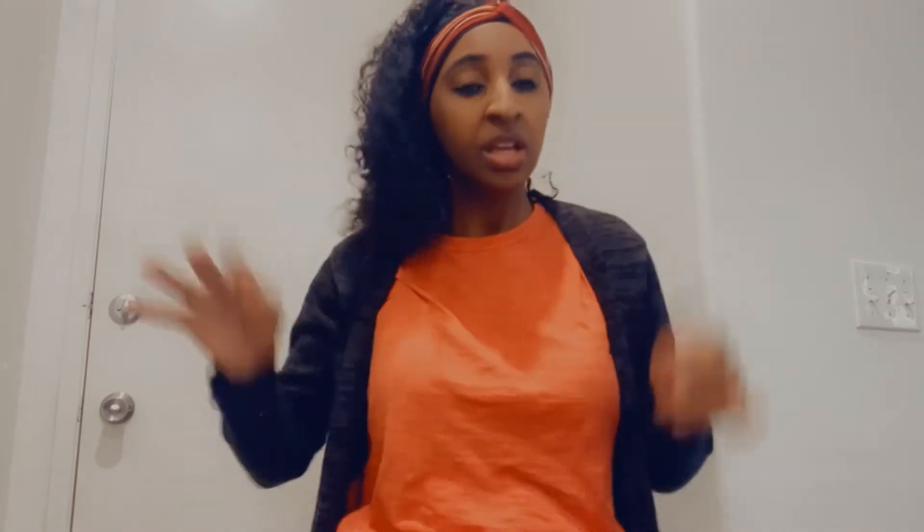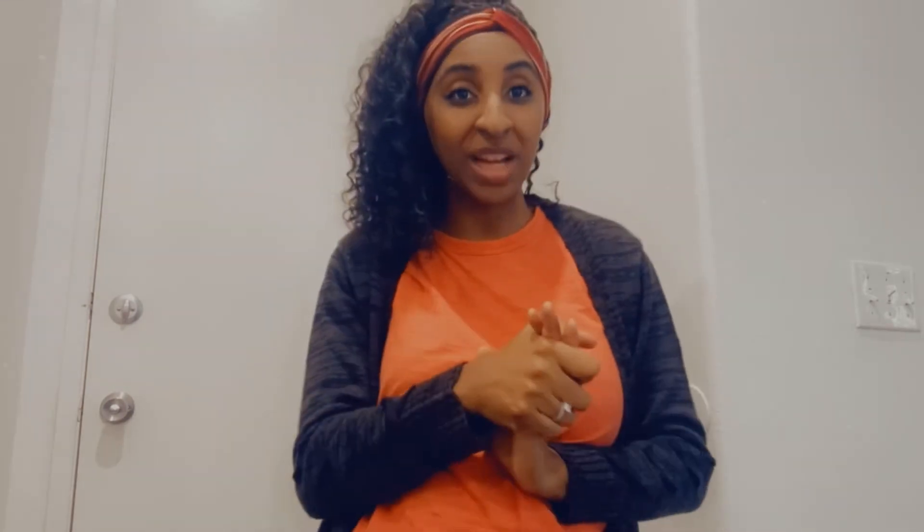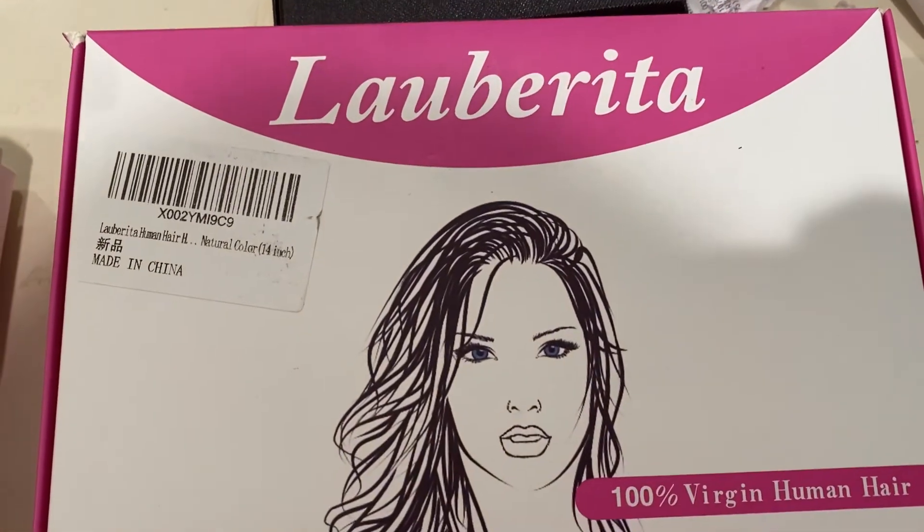I really, really do love it — the hair is so silky and so soft, it's just super super nice. If you guys are interested in getting headband wigs like this, definitely check out the description box; the link to the wig will be down there. If you'd like more details on the inside of the wig, stay tuned to the end of the video.